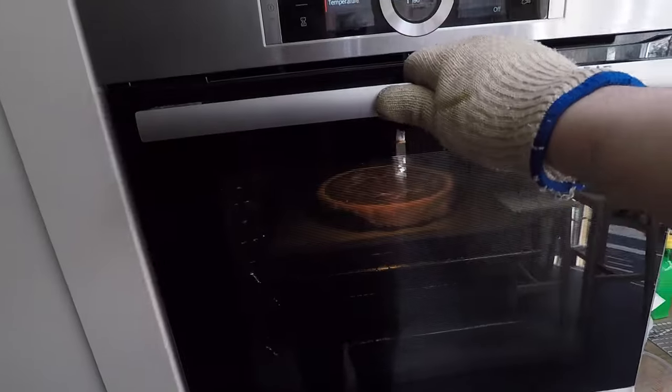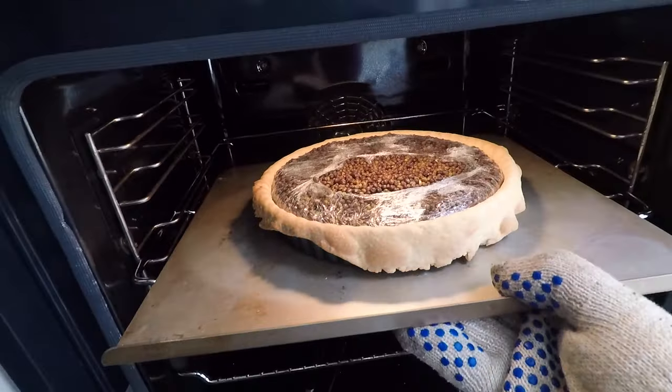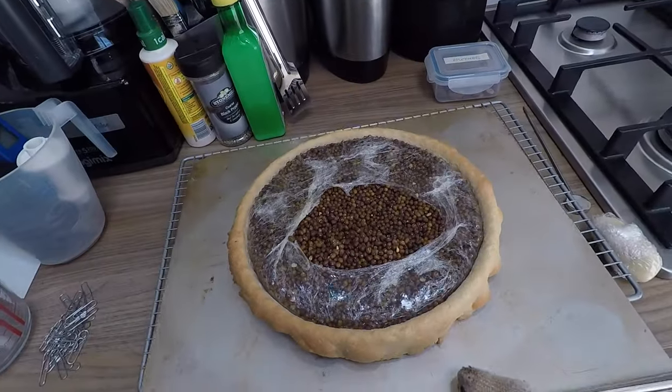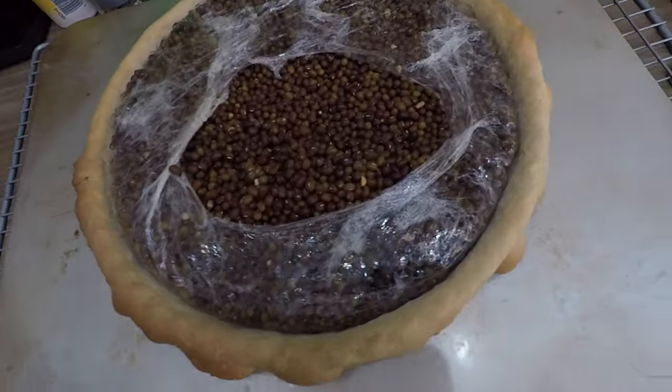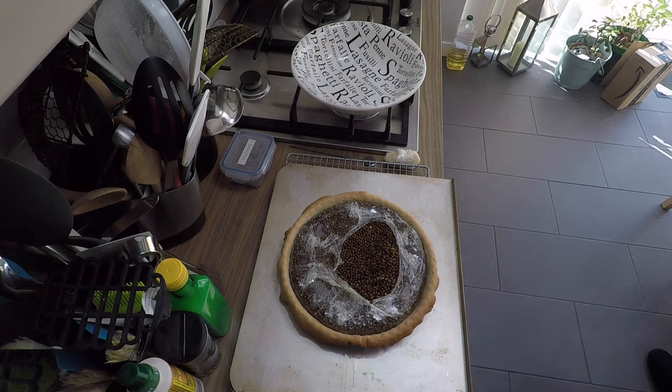I've reduced the temperature to 190°C, popped the pastry case in the tin, and set the timer for about 26 minutes. I've placed it quite high up in the oven — just above the middle — to get some serious heat into it.